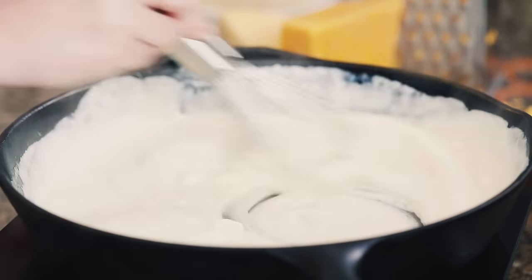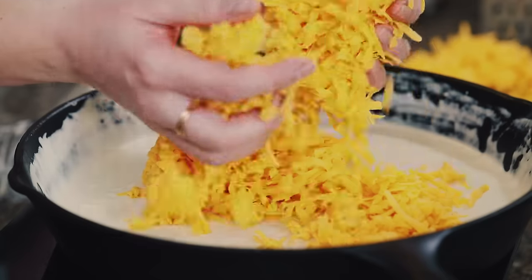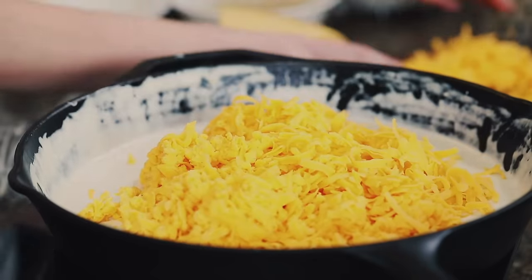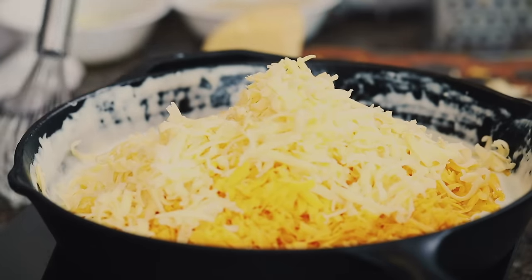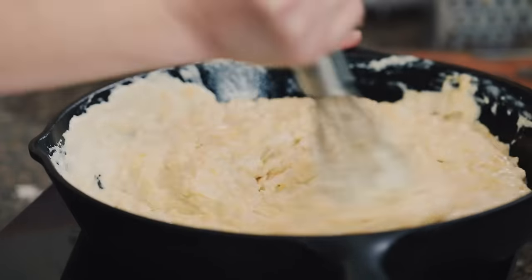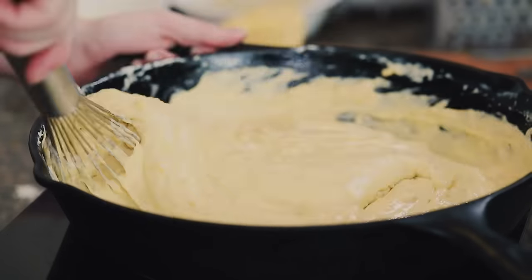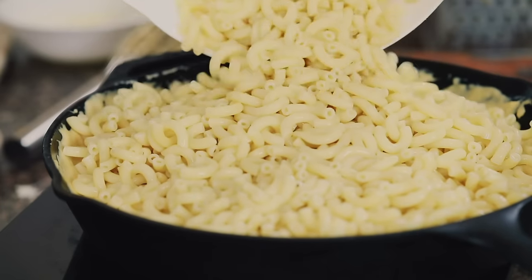Add in four ounces of cream cheese and continue whisking. You don't want to see any clumps of cream cheese — keep stirring until it's nice and smooth and everything is broken down. Then turn off the heat and stir in three cups of shredded medium cheddar cheese and a cup and a half of gouda cheese. This will give you that nice luscious stringy cheese pull when you go to take a bite.